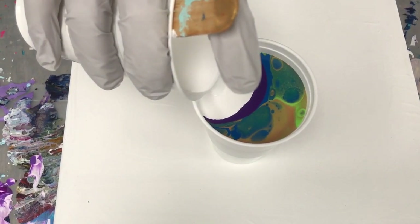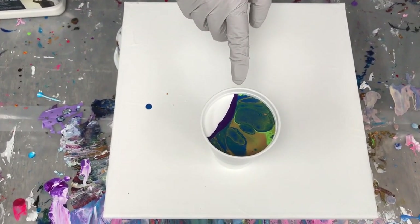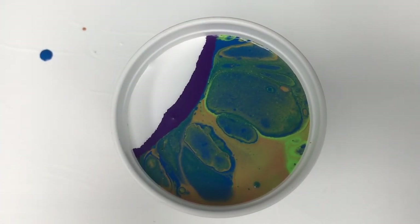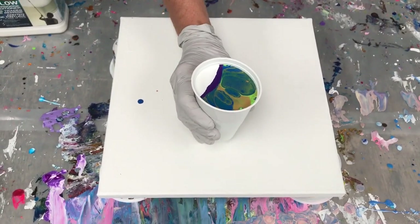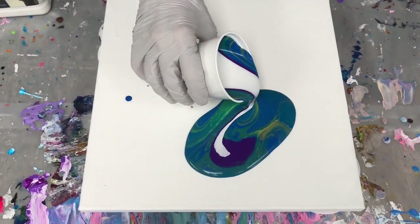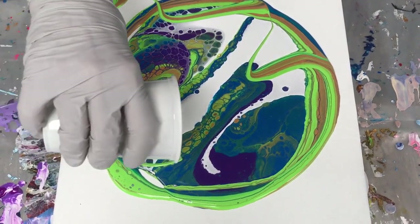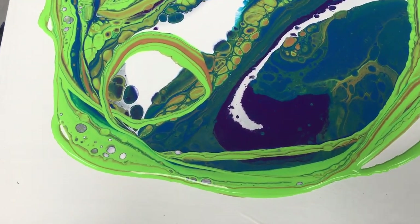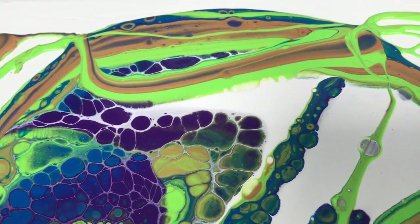I'm going to add some white. We've got a pretty full 10-ounce cup. You can see there are some really nice cells already starting — it's always nice when your dirty pour looks good before you pour it. And this Easy Flow has been really good at helping create cells. I'm going to pour this right now, kind of doing a semi-ribbon pour, getting some stripes going. You can see the cells start popping up right away. Every painting I've done with this Easy Flow has done this right away. It's been very successful.